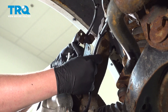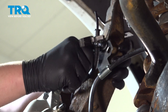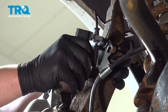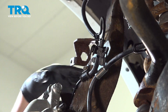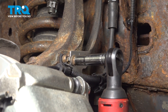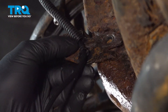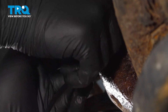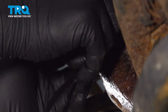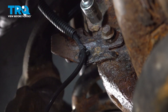We're going to put the brake line bracket in place on the knuckle and get that bolt started. Using a 10mm socket, we're going to snug down the bolt. We're going to install the top bracket and snug the bolt down.